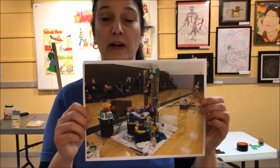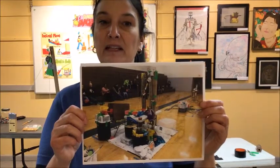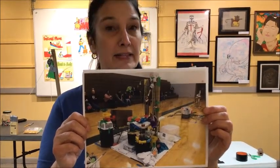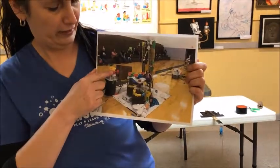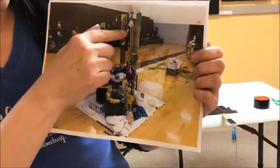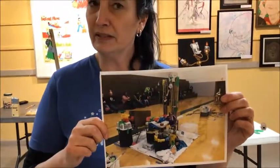Every year in our area there's a Rube Goldberg competition. Students from all over the area compete to make these fantastic machines that do really simple things. This is the grand prize winner from last year — I think there are 20-some steps in it. It starts way over here and comes down, up around, up through here, down, over there, up and down again. You know what they were trying to do with this? Thread a zip tie.